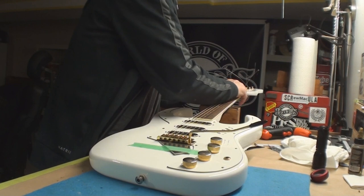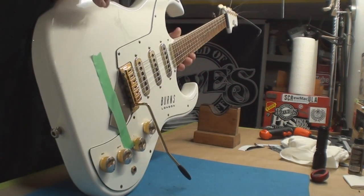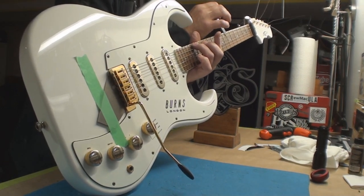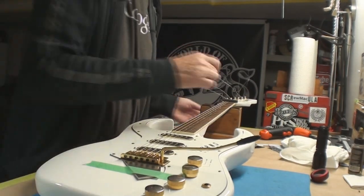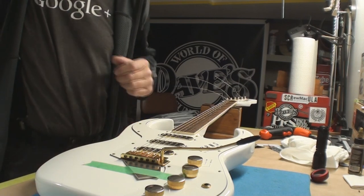Let's double check — I hear stirrings upstairs, hopefully they're fixing something. Let's just check the old neck relief again. And it's beautiful like that. Now we're going to do some string height.